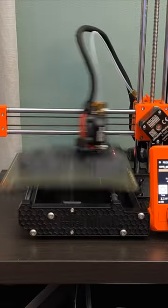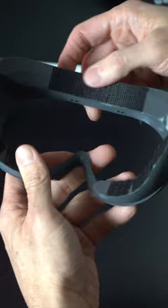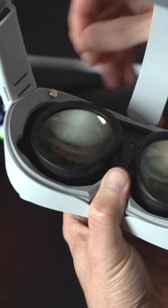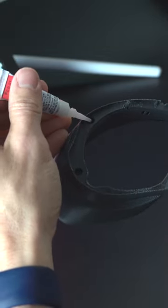First and foremost, you have to print the face gasket. Once finished, simply shape and apply the hook side of the velcro to the face-facing face of the gasket. Figure out which way each magnet must face in order to attract the magnets in the Pico itself. Place a small amount of super glue in each hole where you'll insert the magnets, and then insert the magnets. Attach the VR cover foam replacement pad to the inside of the gasket, and that's it.